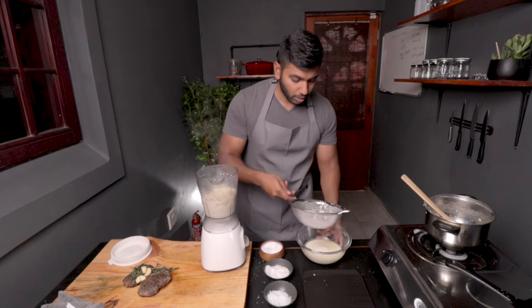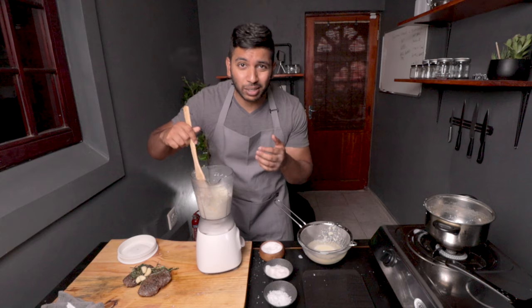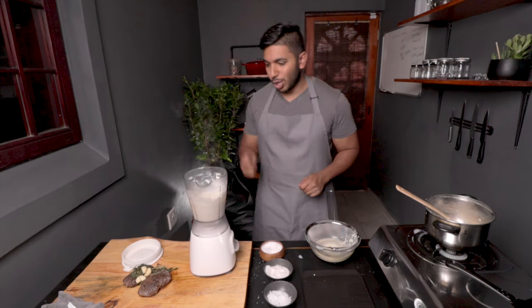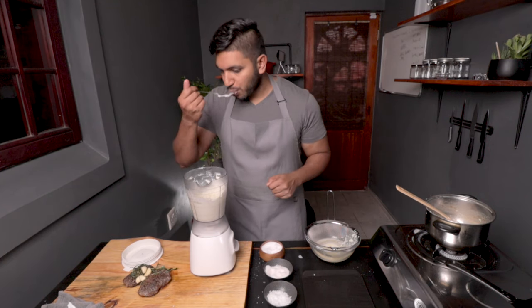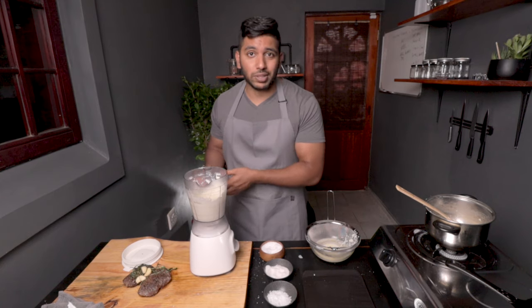Throw in some extra milk — not too much. You need it super smooth. It's looking a little bit like mash, we don't want that — we want a super smooth puree. This looks so creamy, super smooth. Now let's transfer this into a bottle. You can use this multiple times, keep it in the fridge, reheat it when you need to use it.